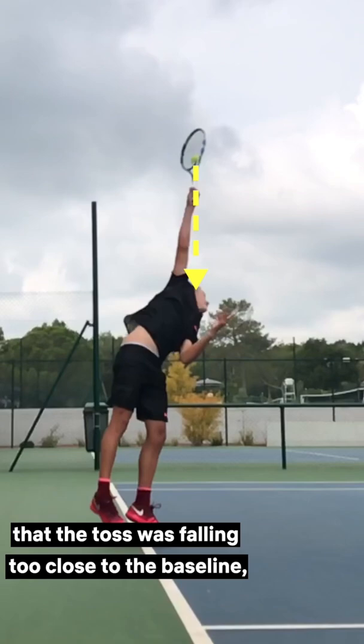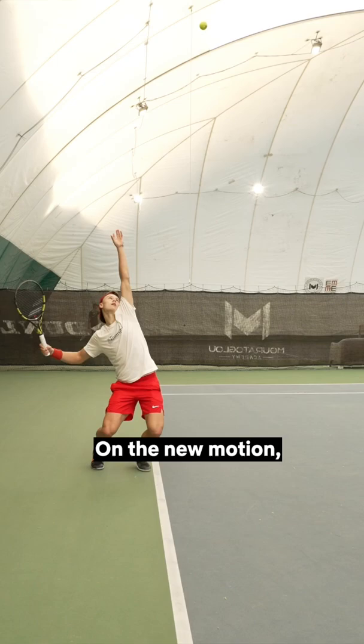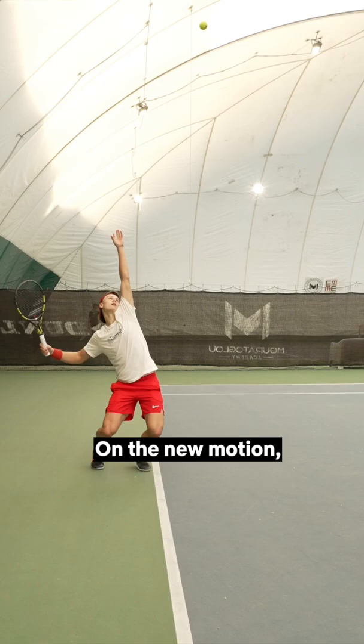The second problem was that the toss was falling too close to the baseline, causing his contact point to be too far back. On the new serve motion, he hits the ball further in front.